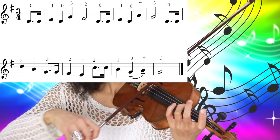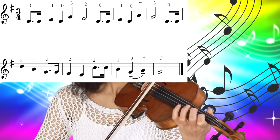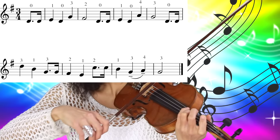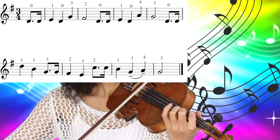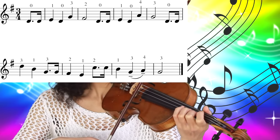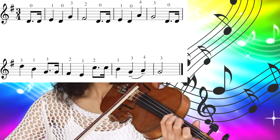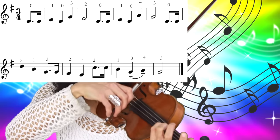Open D string, third finger on the A string, first finger on the A string, third finger on the D string twice, second finger on the D string, first finger, now low second finger on the A string twice, first finger on the A string, third finger on the D string, fourth finger, and third finger.